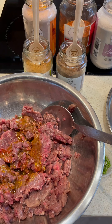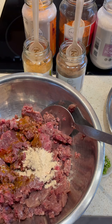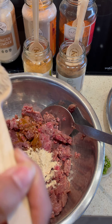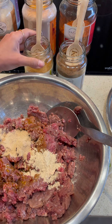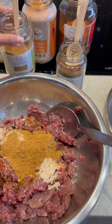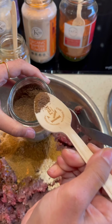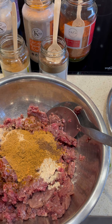We're going to go in with ginger powder — you can use fresh ginger or ginger powder — as well as garlic powder, equal measurements. I've got about a tablespoon of each. I'm also going to go in with some seekh kebab spice — this is two and a half heaped tablespoons of Krea seekh kebab spice — as well as about a quarter teaspoon of garam masala.